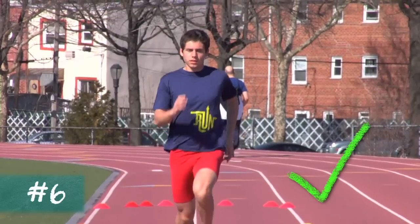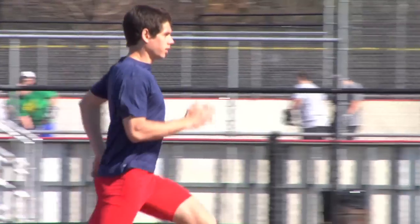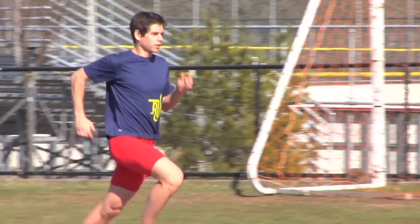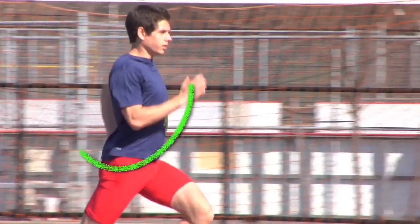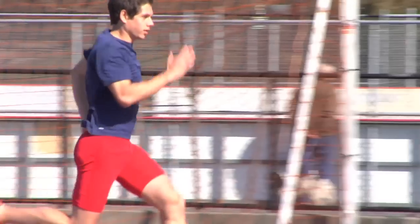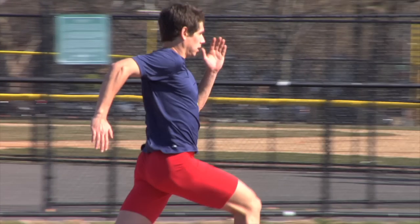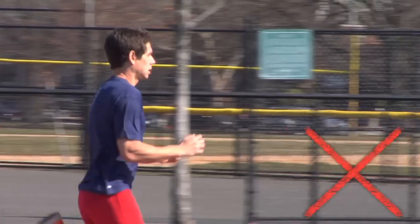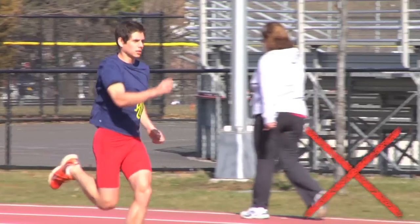Sixth, swing the arms powerfully through a full range of motion. Here's an example of too little arm drive. A distance runner's hand should move from their hip or a bit further back to their chest. When sprinting or running uphill, the range of motion should be greater and the arm swing more powerful. In these instances, the hand should move from the back pocket or a bit further back to the chin. When tired or trying to sprint, many runners will neglect the backswing, and some will also overemphasize the forward swing.